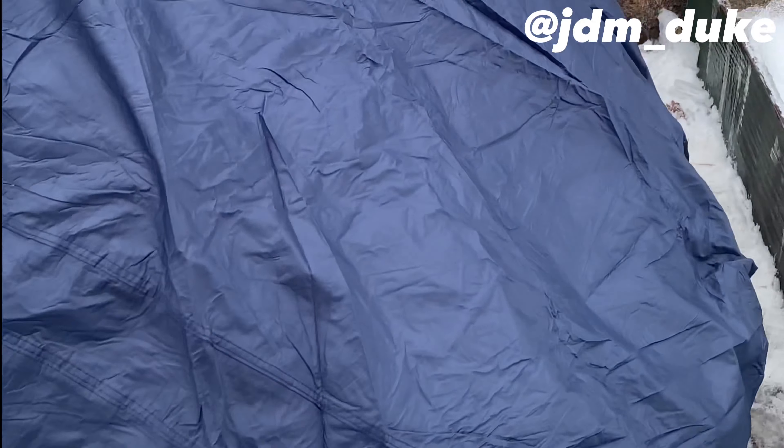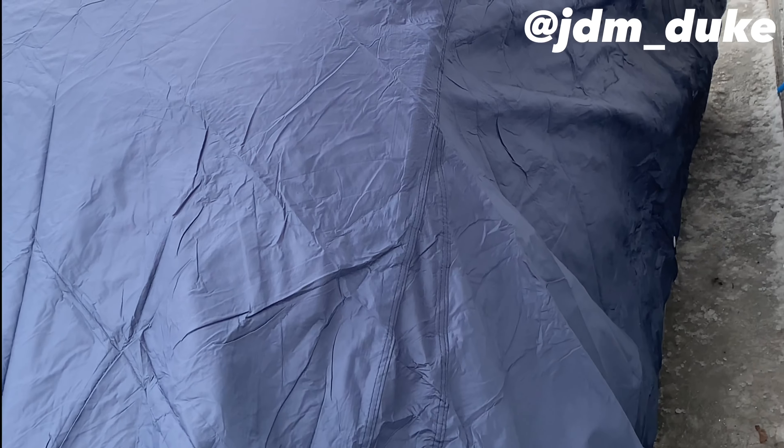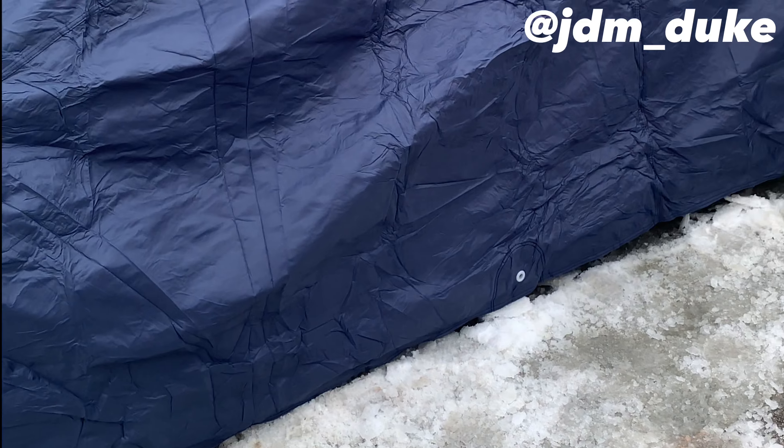Man, I'm glad I got this thing. Seal Skin car cover for the win! Oh yeah, this is going to be great for the winter — I can already tell this is going to be perfect. You know what that means? Y'all got to go get you one.